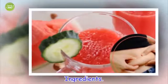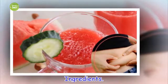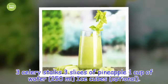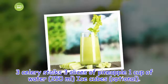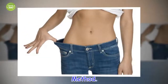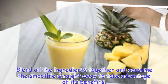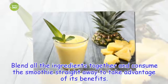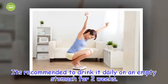Ingredients: 3 celery stalks, 3 slices of pineapple, 1 cup of water, ice cubes. Method: Blend all the ingredients together and consume the smoothie straight away to take advantage of its benefits. It's recommended to drink it daily on an empty stomach for two weeks.